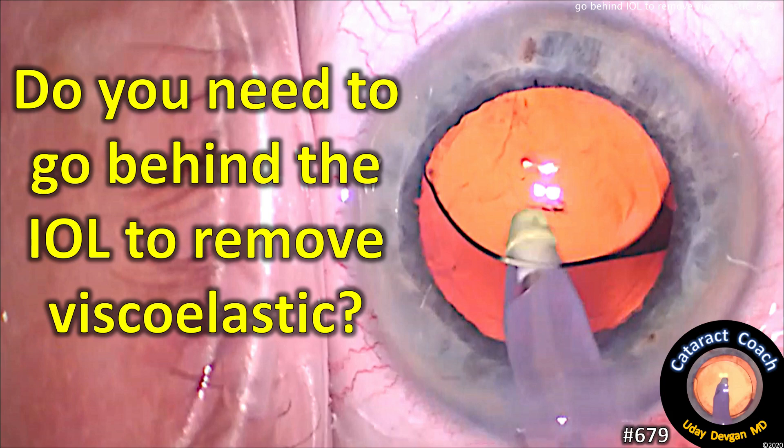CataractCoach.com. Do you need to go behind the IOL to remove the viscoelastic? It seems like a difficult maneuver.